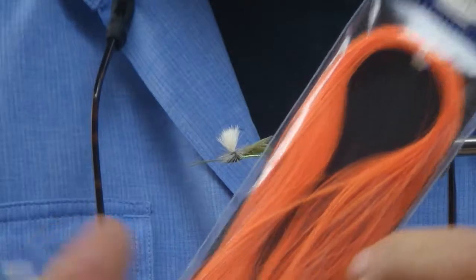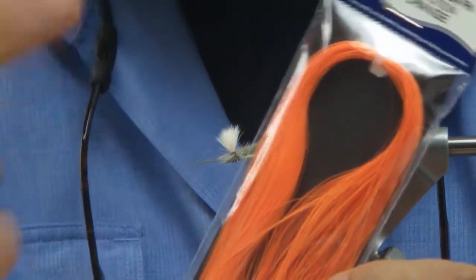There's also Glow in the Dark. This stuff is cool because you can use it for laying back for wings. You can also use it around the shank of the hook as a body or as a rib, which is nice.